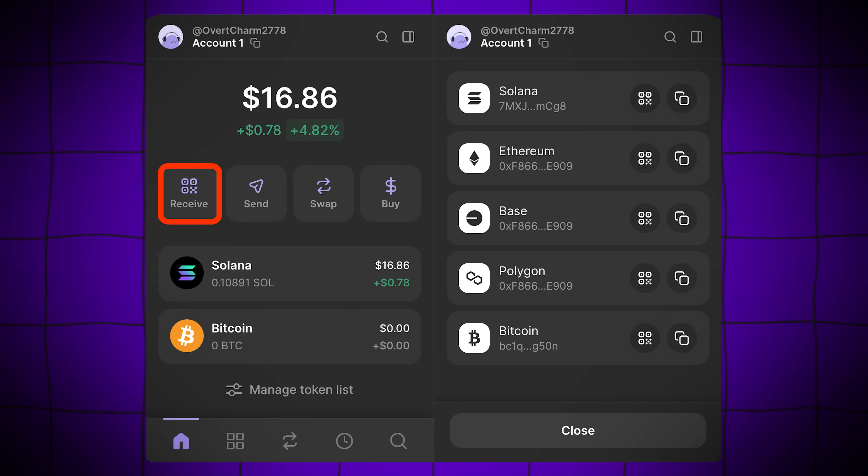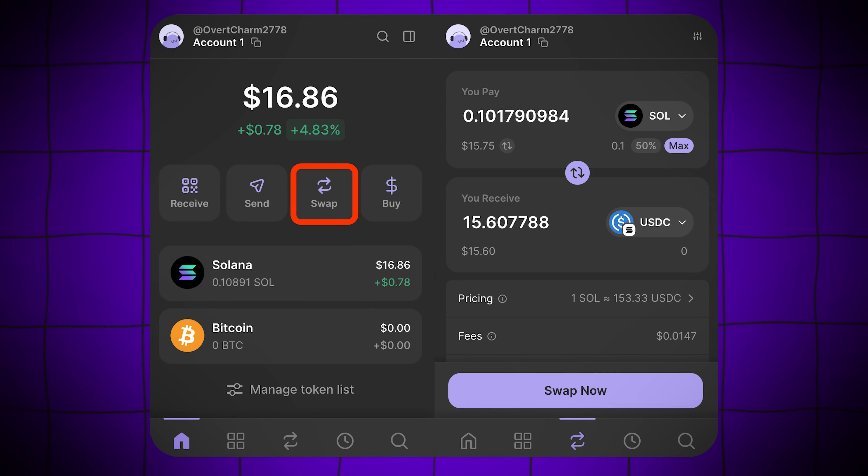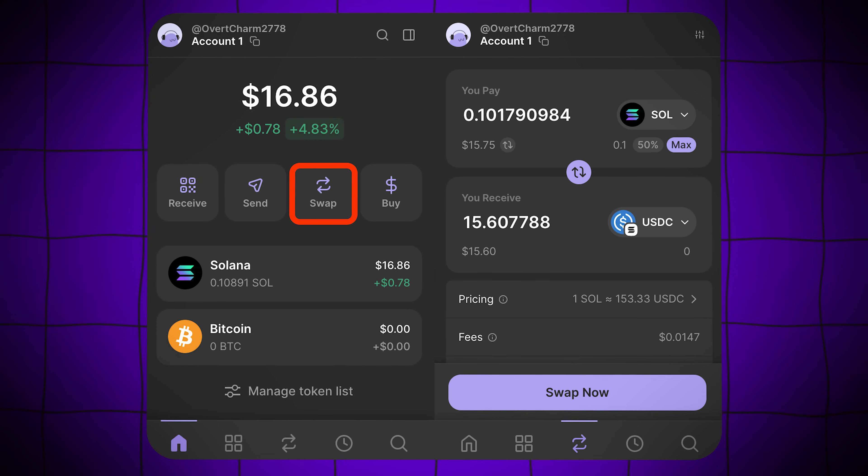Receiving crypto is just as straightforward — simply click Receive, select the appropriate network address, and share it with whoever is sending you crypto. Phantom also comes with a convenient built-in swap feature, allowing you to swap between tokens without leaving the wallet.